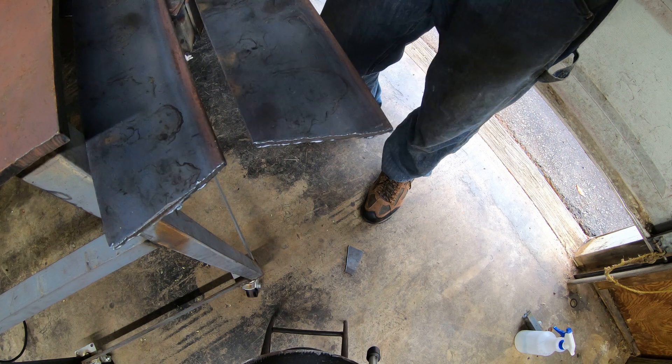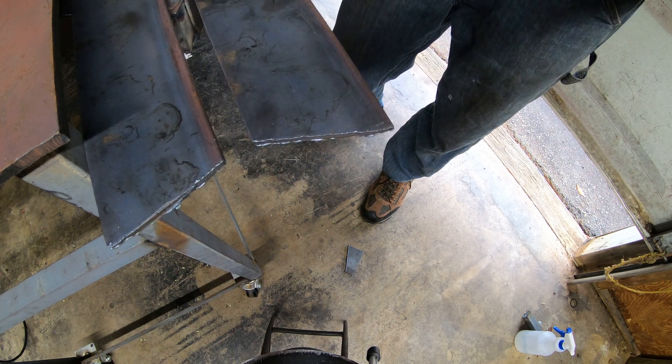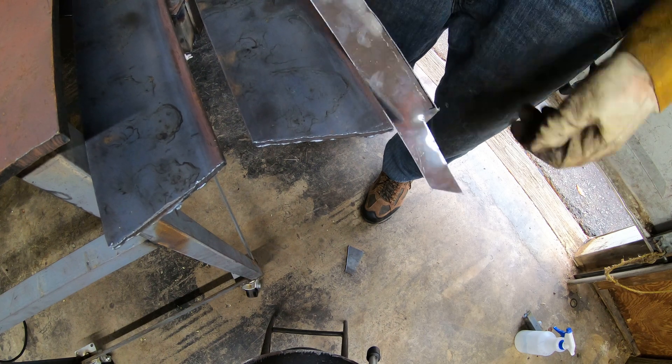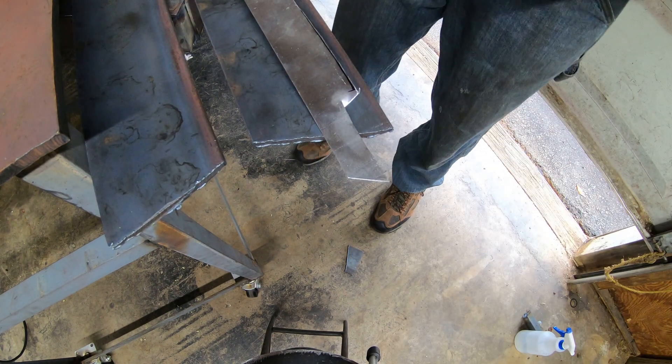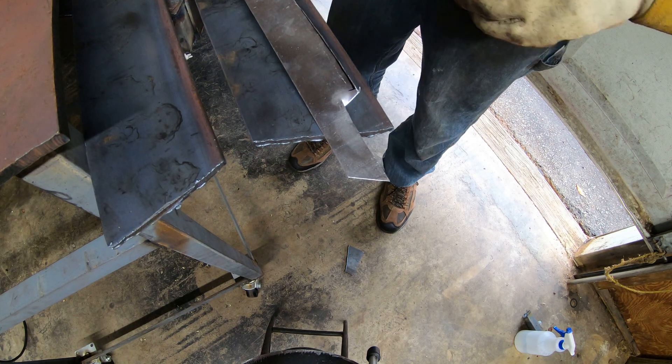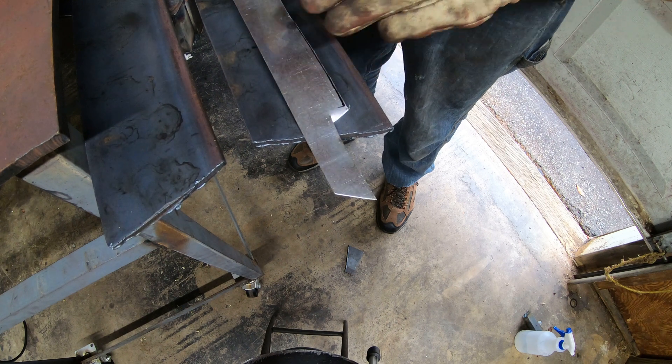I'm going to turn this down a little bit. I've got some 0.025 — some pretty thin sheet metal — and I want to see how clean of a cut it'll make on that. I turned it down to about 20 amps. I don't think I've ever cut anything this thin, so I really have no idea what to set it to.